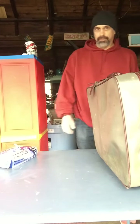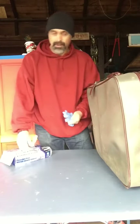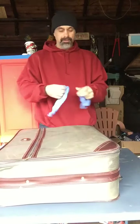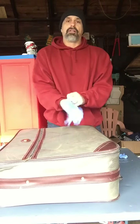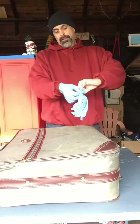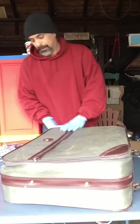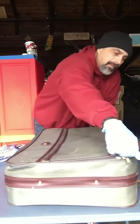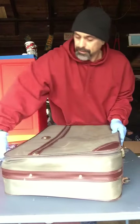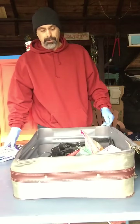Hey, good morning everybody. I thought I was done but I forgot that I threw a couple things on the front porch when I was unloading. We got this suitcase here. I'm gonna get on my rubber gloves — as we all know how nasty these things have been. Let's get started and see what we got.